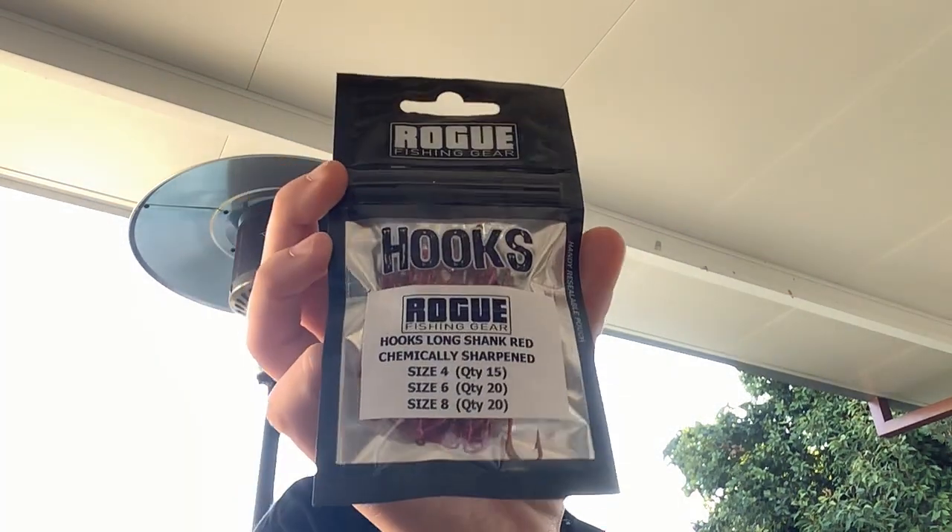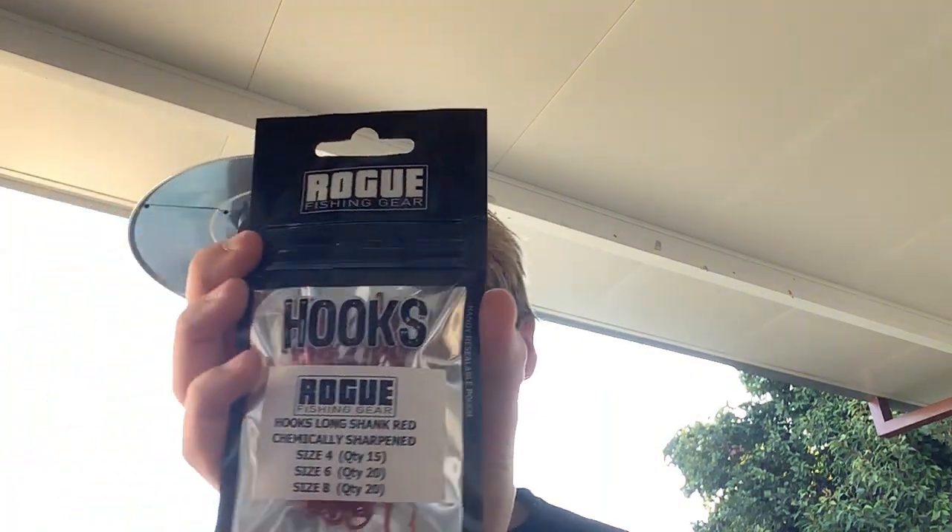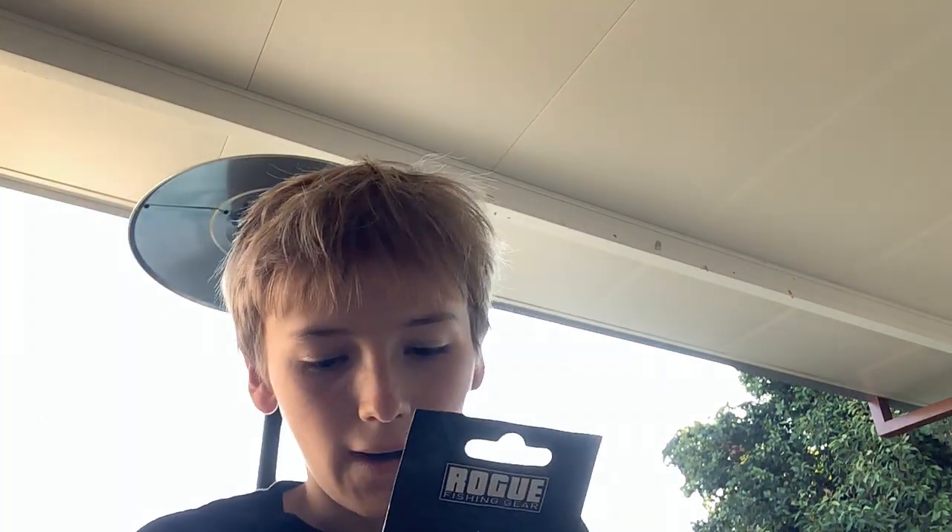Next up are some hooks from the same brand as those sinkers. I sometimes use these but they're way too small - they're like for whiting and other small fish.